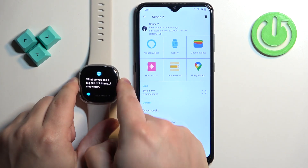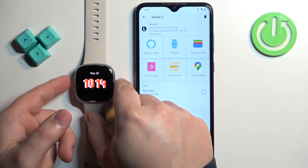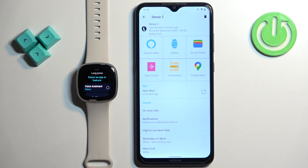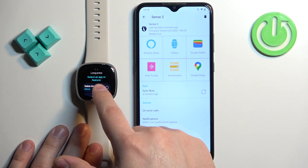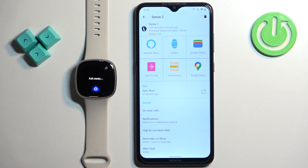You can also make a button shortcut to activate Alexa. Right now when we press and hold the button, as you can see, we have the option to select an app or feature for the shortcut. We have Alexa or different apps listed. If you select Alexa, then press and hold the button, it will open Alexa and you can ask her whatever you want.